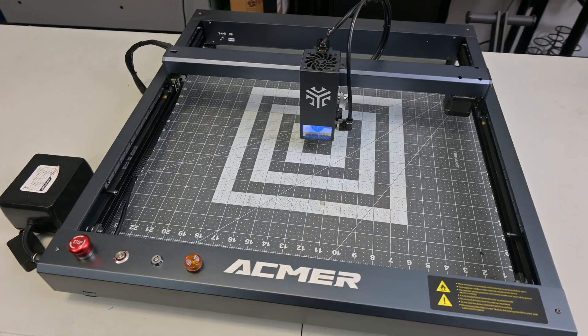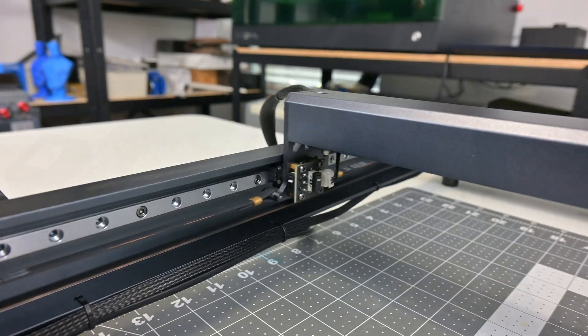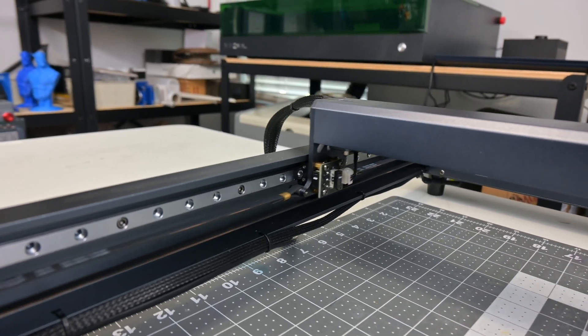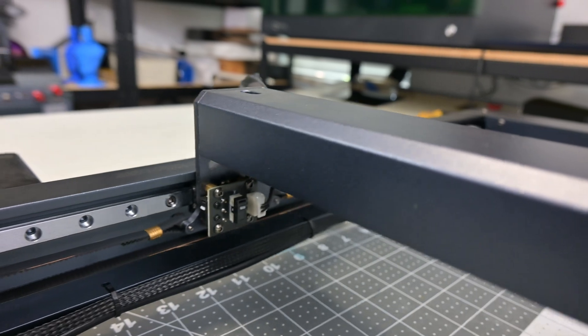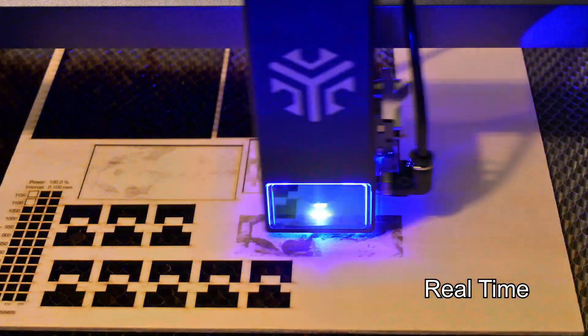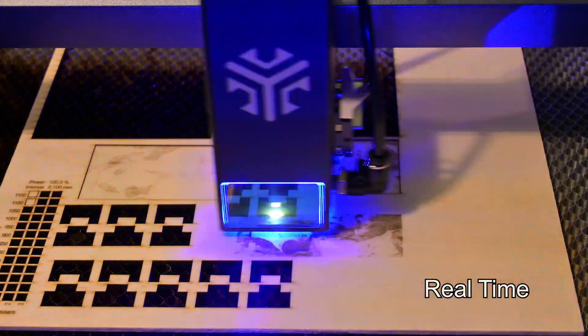Moving back to the frame, both the X and Y axes use linear rails. These provide smooth and accurate motion and should have a long operating lifetime. Acmer's marketing says that the P2 can engrave up to 30,000mm per minute, though I wasn't able to get it traveling more than about 20,000mm per minute. That is still a pretty decent engraving speed. The frame consists of aluminum extrusions and feels very sturdy.